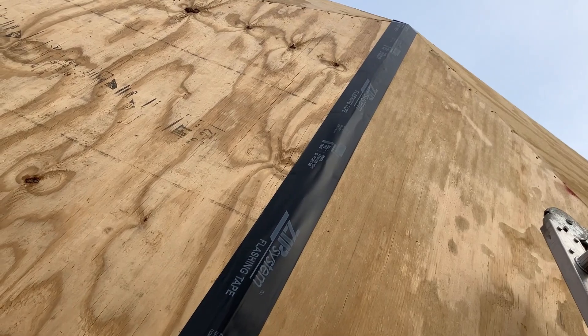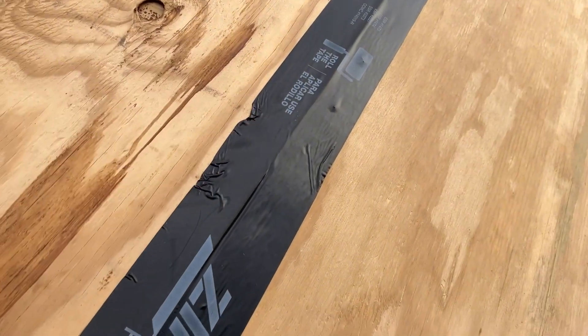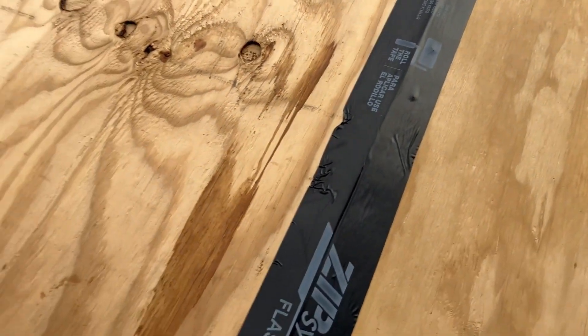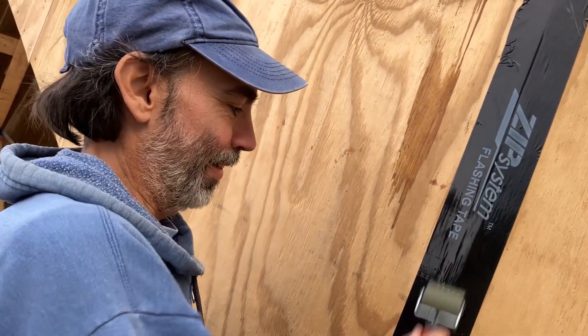We're plugging away at this, going all right. This is the first one that got a little sticky on us — the wind caught it. I guess it's been easy because we've been on the leeward side. Look at me using big words. I'm impressed.